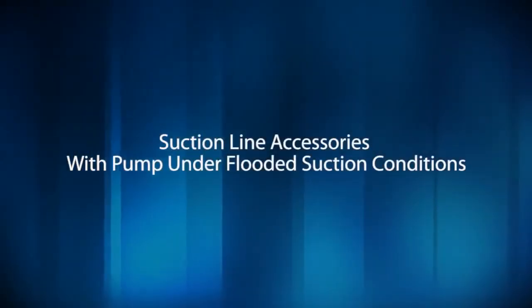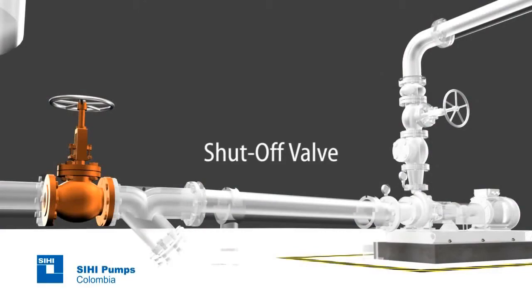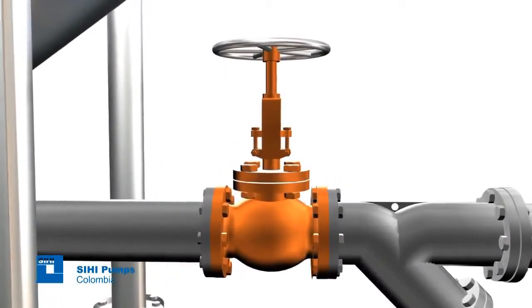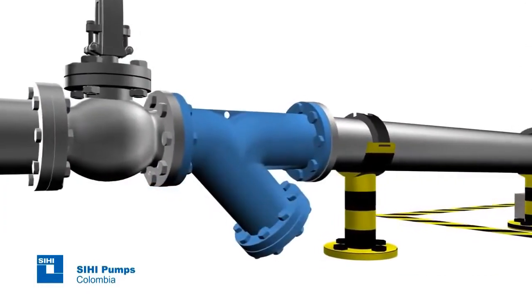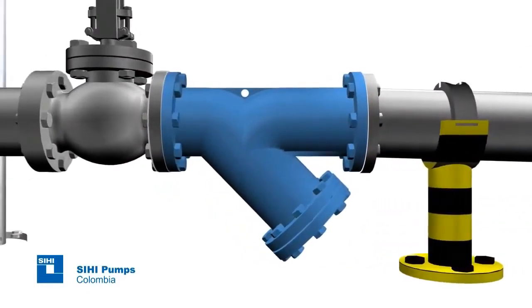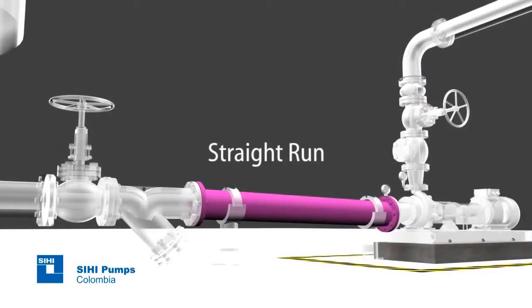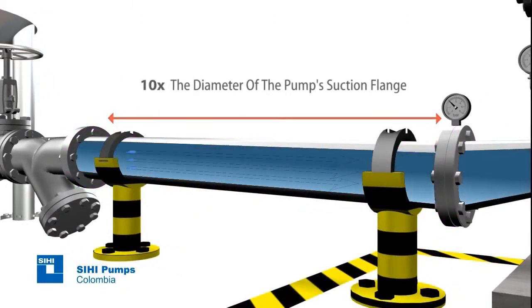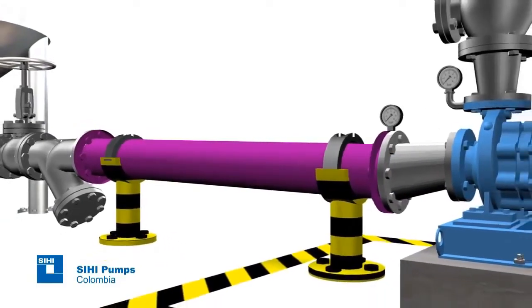Suction line accessories with pump under flooded suction conditions. Additionally, you must have the following accessories. Shut-off valve. This pipe must have a length of at least 10 times the diameter of the pump suction flange, and it is used to deliver a straight and uniform flow to the pump inlet. In some other specific cases, it should have a greater length.